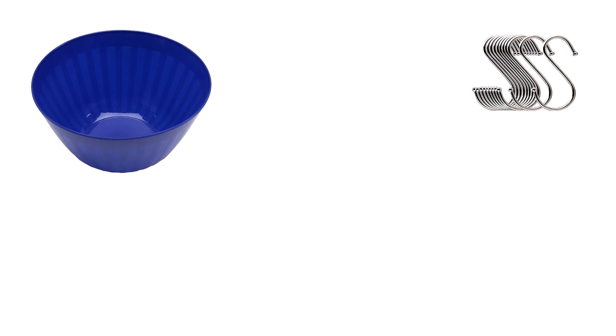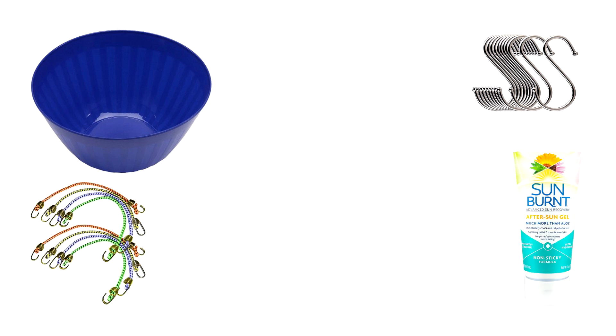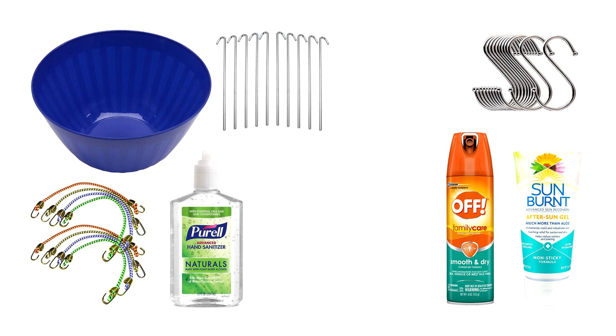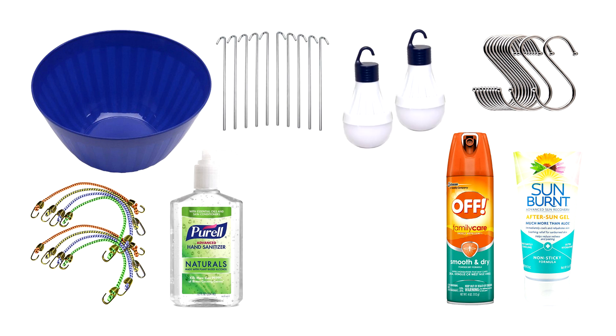Next up is a hamper theme we've actually given as a gift — camping. We chose a nice big plastic bowl that they could use while camping, and into it we put S-hooks (super handy around your campsite for hanging things on tent poles or trees), bungee cords, after-sun lotion, bug spray, hand sanitizer, extra tent pegs, lights for hanging in a tent, torches, and batteries.